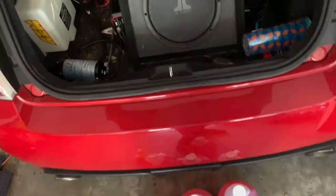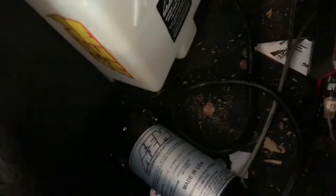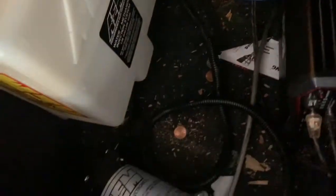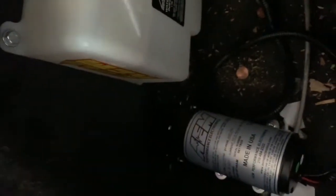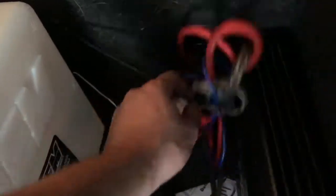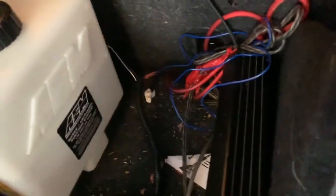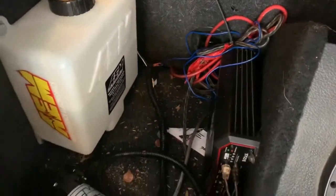I want to show you guys the kit and how it's set up in the trunk — excuse the mess, working a lot on this car lately. This is where I kind of mounted it for now. I plan to set it up here once we put a bar in for it. It's pretty straightforward — the pump's right here. The wiring, like I said, goes from the trunk. We're going to be taking out these back seats to not so much delete them, but get rid of them for now.